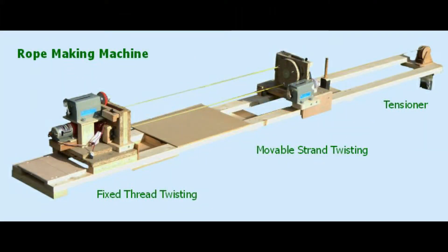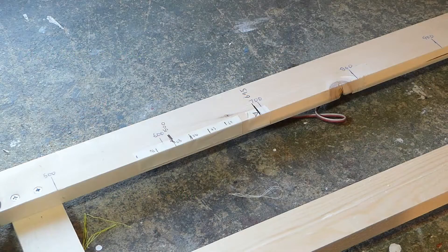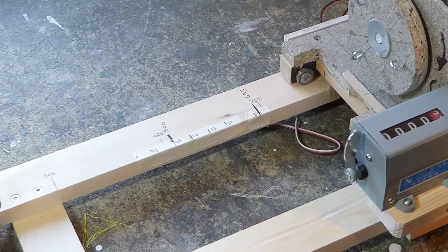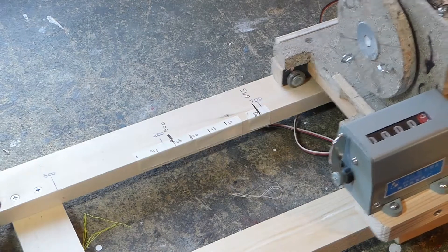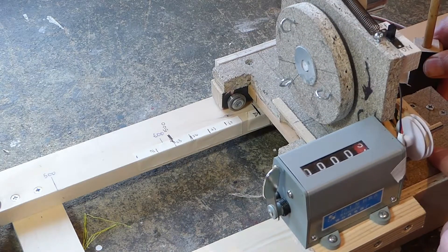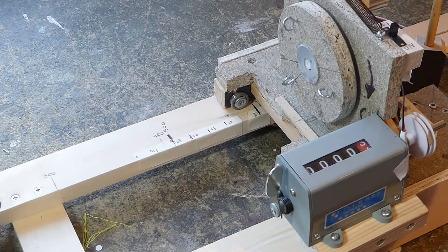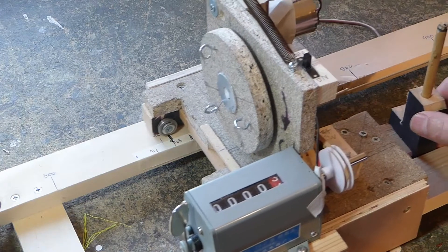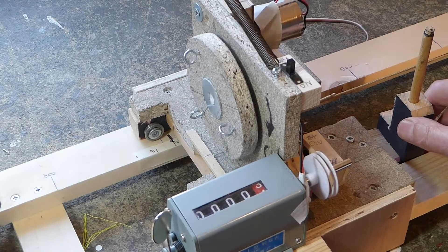The gap between the hooks has to be one third wider than the length of the rope to allow for twisting shrinkage. Mark the base with a zero for the left hand hooks, then mark the gap distance. The right hand end is first brought in to the mark at 695mm from the other hook, then clamped and strung up. When you start to turn the threads, release the clamp and the trolley is pulled along to the mark at 608mm — that's when you stop.